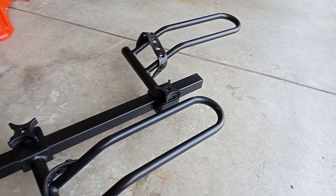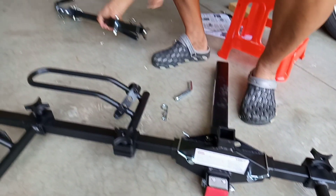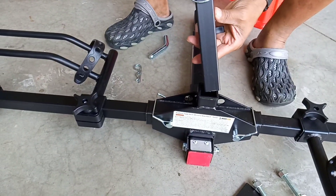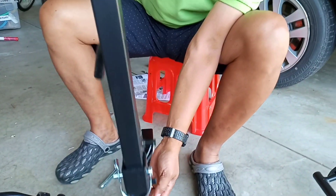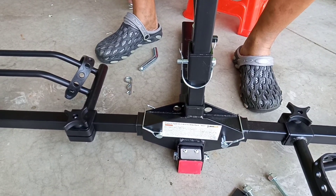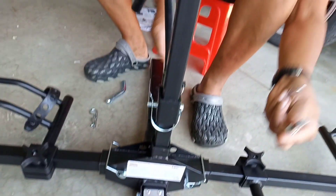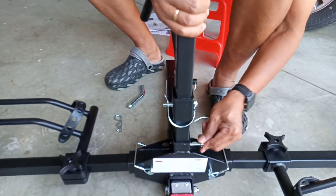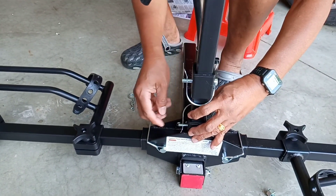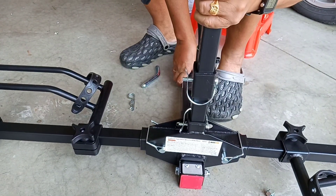The next step is to put the stand on the base. You need to put a lock on it — this is the lock to make it stable and secure. It should also be secured with this strap in order to be stable.